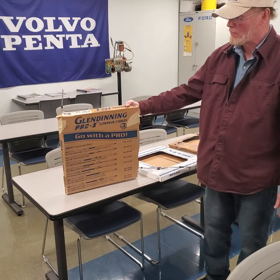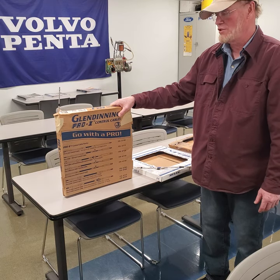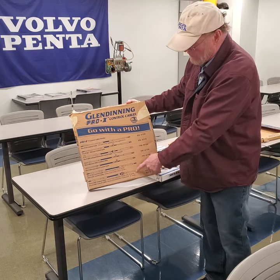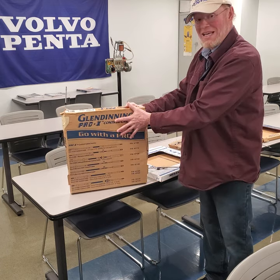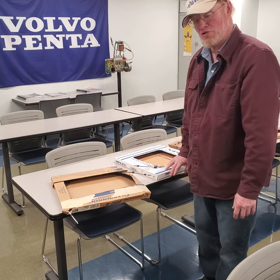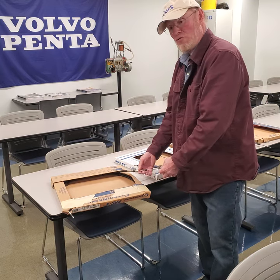That led me to do more research, and I found this company — Glendinning. They've been around for a long time. From what I remember 25 years ago, they made mechanical synchronizers for diesel engines, then got into electronic controls. They also make control cables for various types of engines — BRP, Johnson, Mercury outboards — virtually anything you need, like Teleflex. I talked to a distributor for them in North Carolina, and he said they're handmade in North Carolina, made in the United States.